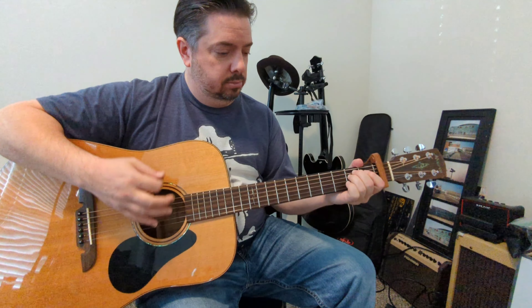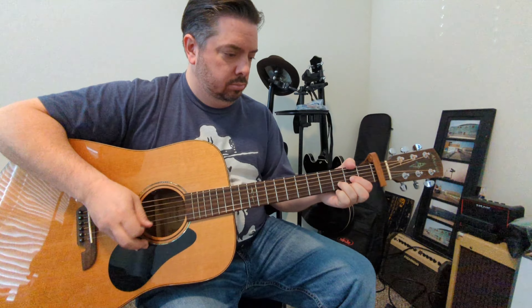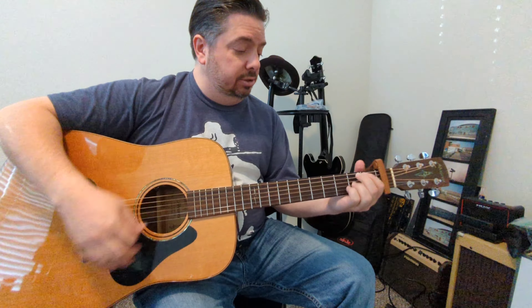You can throw a bass line in there. And that's kind of the song, basically. We're keeping it very very simple. E minor, as I mentioned, G, D, and the A.